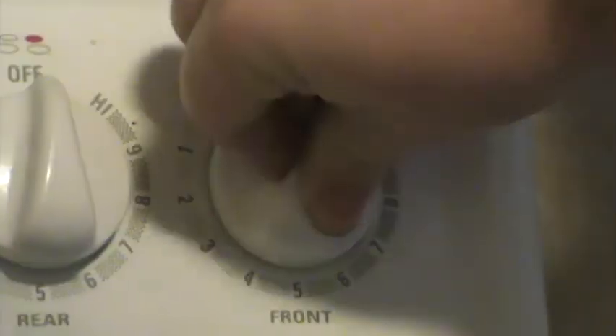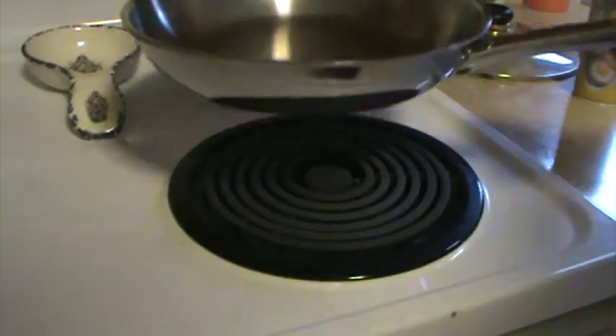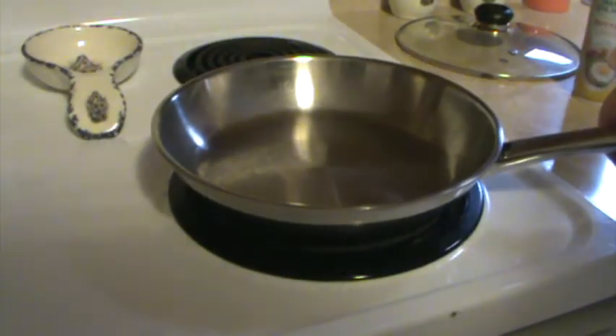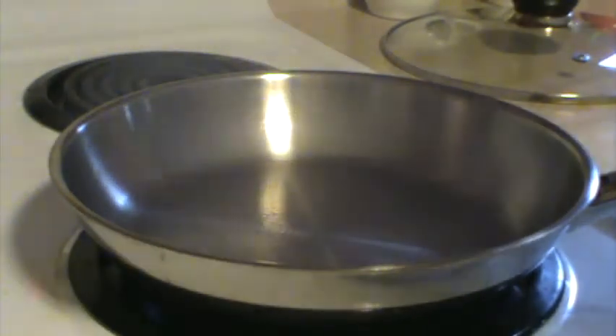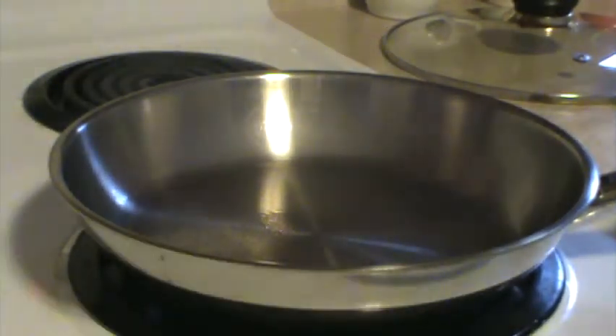Begin by preheating your pan. Splash some water in your pan to see if it's hot enough. If it rolls on the surface, it's hot. Spray the pan once it's hot enough. Then quickly add your pancake batter.